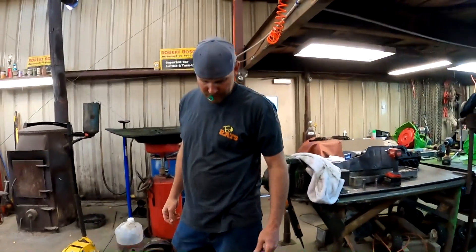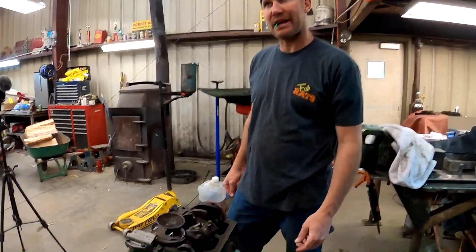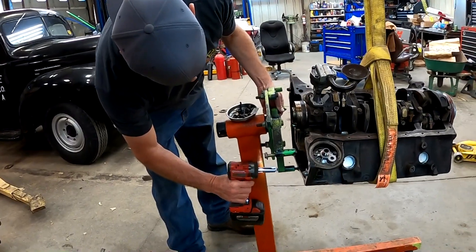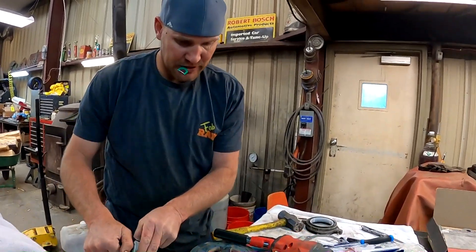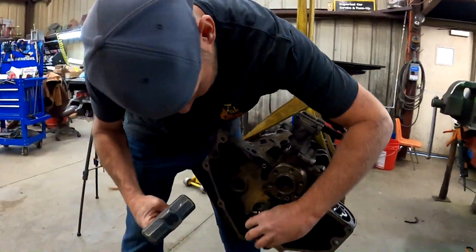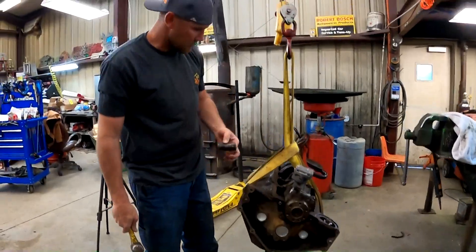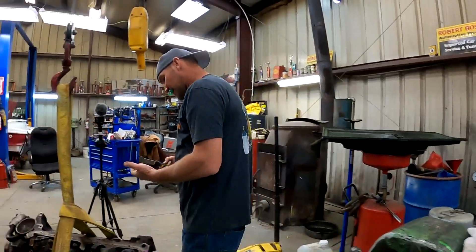We've done all we can do without taking this motor off and fixing the back of it, so that's what we're going to do. We might as well get this stuff put in while we're there — plug this hole up and get the other stuff done. I think that freeze plug's still in there. Now we clean this gasket off, put that on, and put the motor back on.